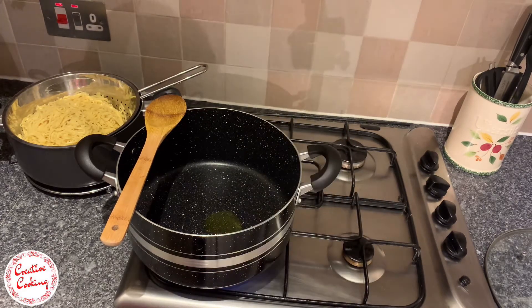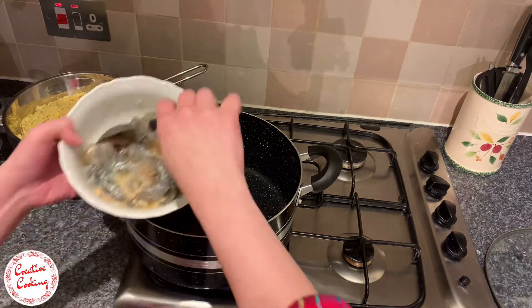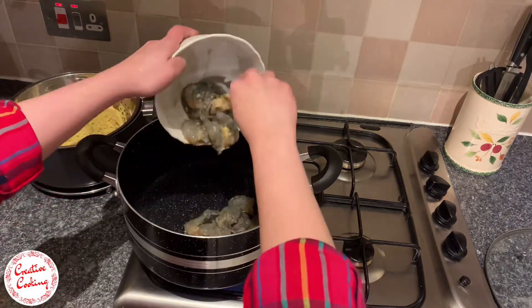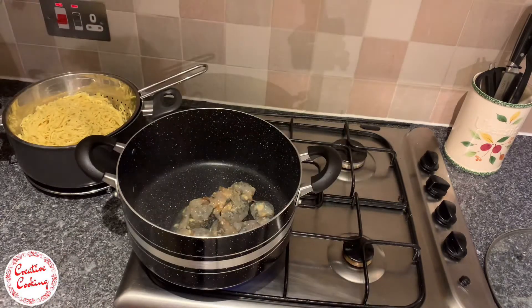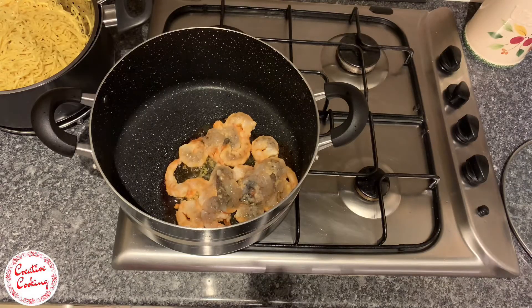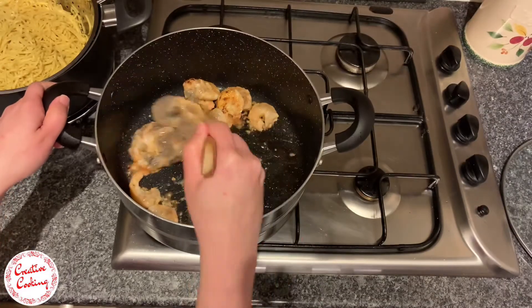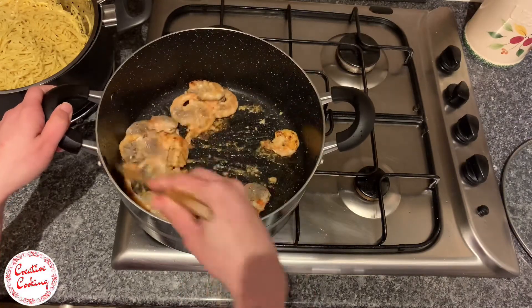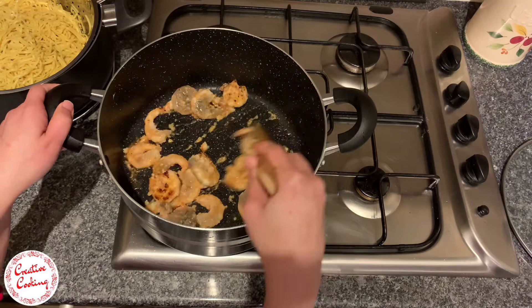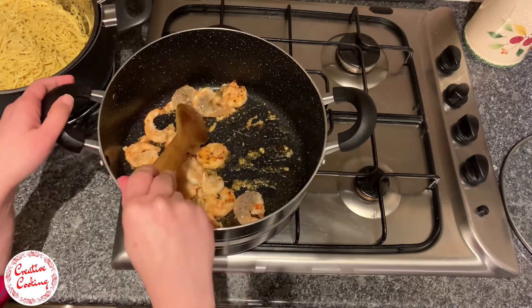I like to start off by frying all of the prawns first. I fry my prawns until I get that golden yellowish-orange color — that's when I know they're thoroughly done. I like to start with the prawns because that just enhances the flavor of the dish. As you'll notice throughout the video, I tend to use just one big pot, and that keeps the flavors intact.